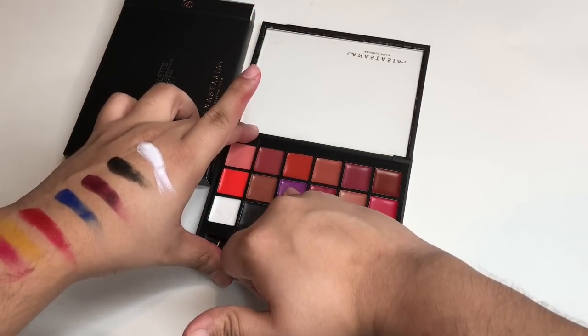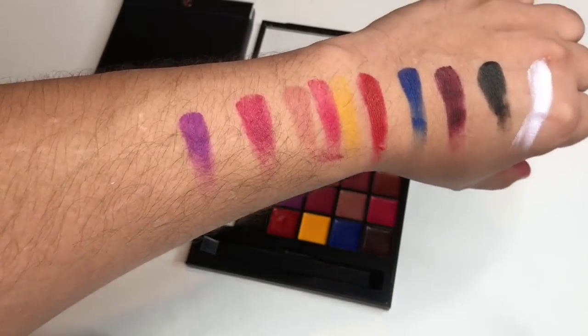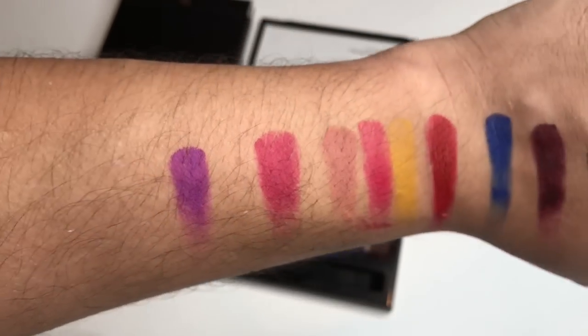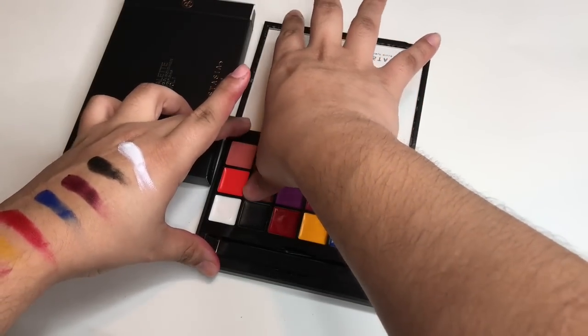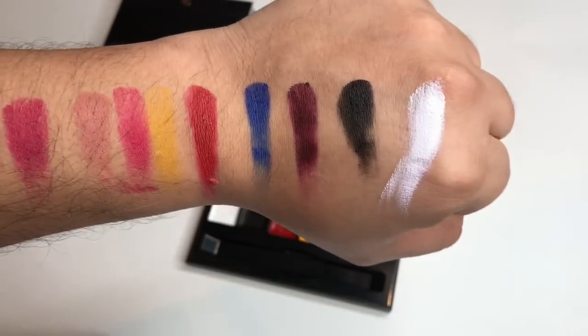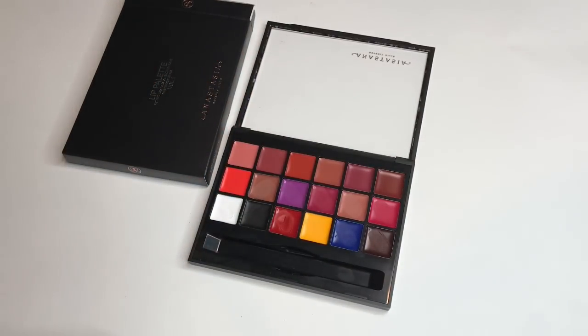Let's grab a purple — ooh, that one came out real nice. I love a good purple lip. You really do get all the colors of the rainbow in this palette. Maybe I'm just being picky because that nude color that I wanted is not here.